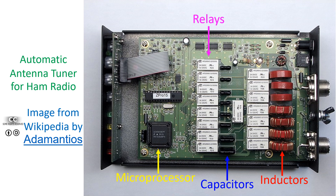The microprocessor is seen as the black square-shaped flat device, while the white box-like structures are the relays. Black wafer capacitors can be seen near the relays. Red toroidal coils are the inductors.